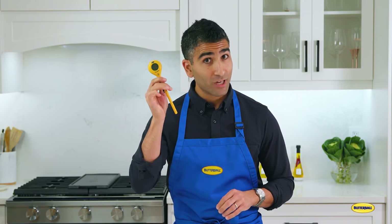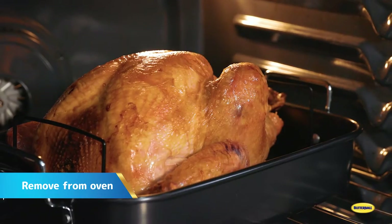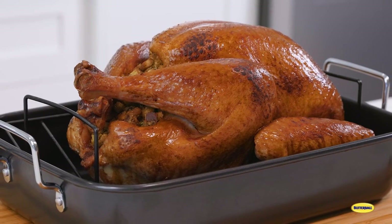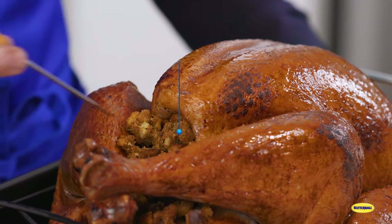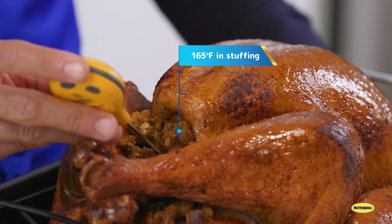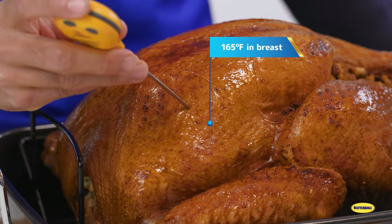Before you even start roasting, make sure you have the most important tool: a meat thermometer. Remove it from the oven. The turkey is done when it reaches 180 degrees in the thigh, 165 in the middle of the stuffing, and 165 in the breast.